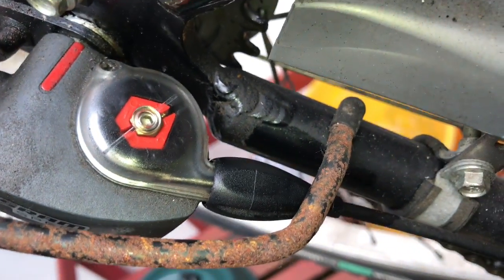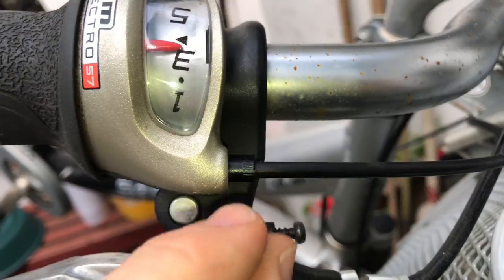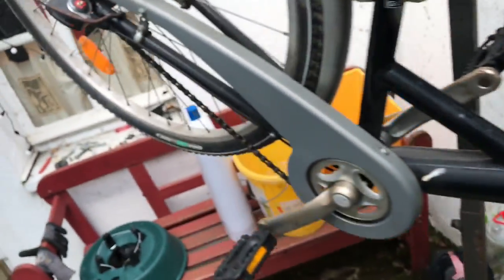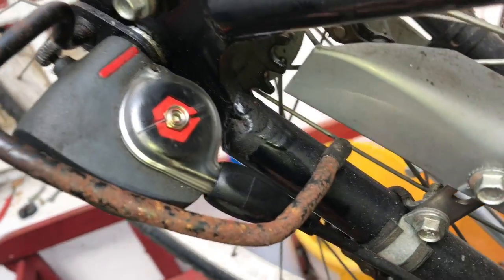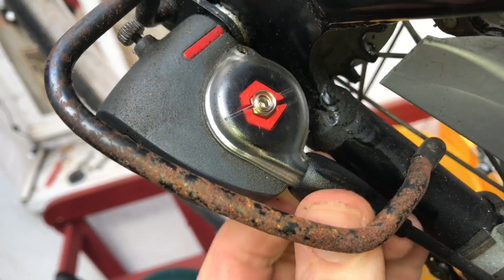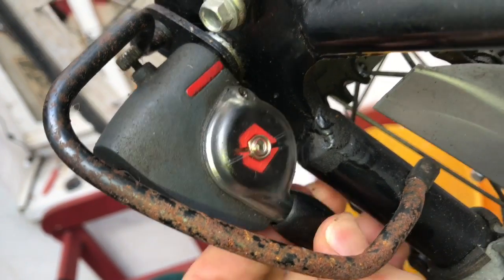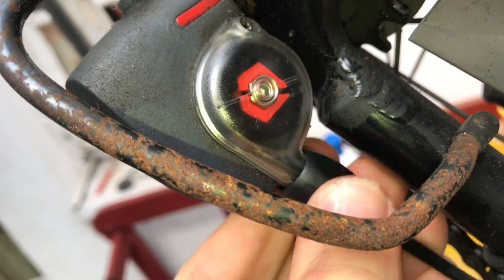You can adjust it by rotating the screw on the front of the gearbox. Rotate it until the two parts are matched in one line.